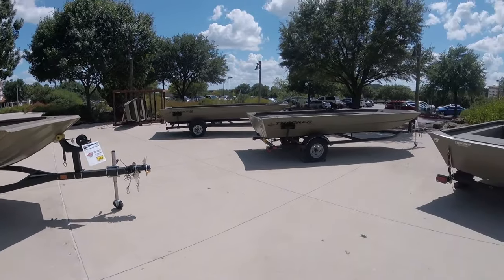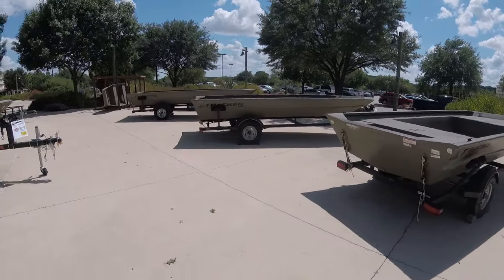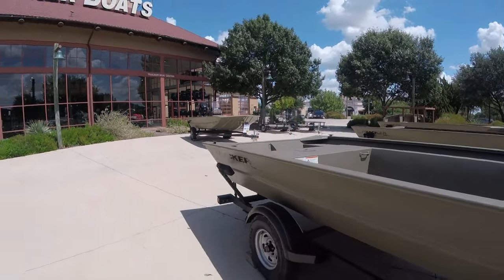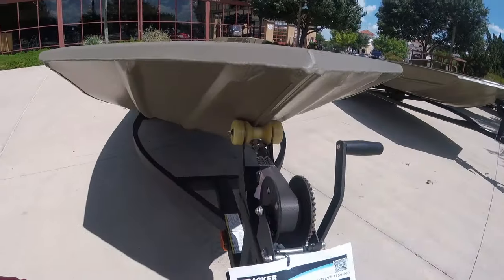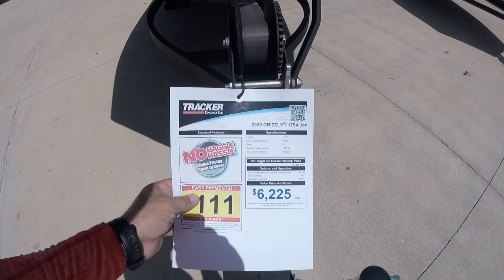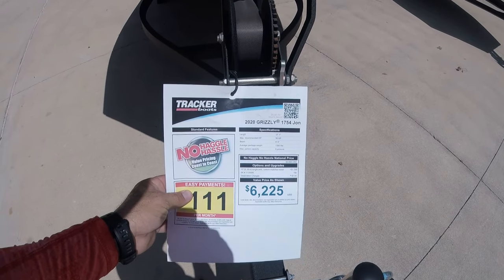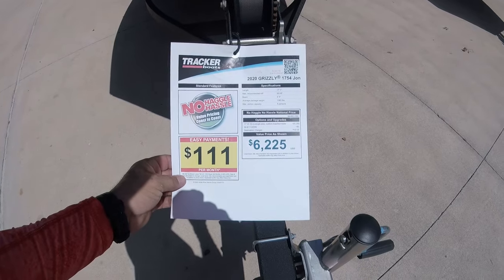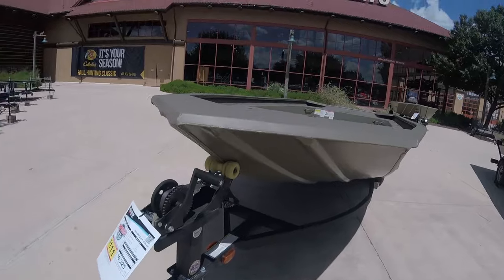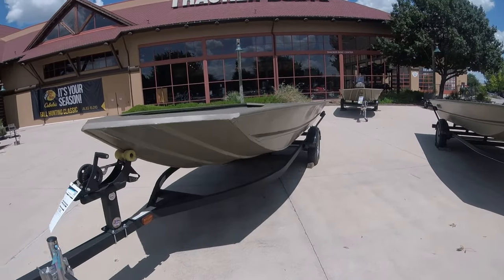Imagine what you could do if you took the price down with one of these and upgraded as you go. This one right here is about a foot shorter than that fully rigged Grizzly over there. This Grizzly is 17 foot 1, can hold a 50 horsepower motor, has a 6.6-foot beam, weighs 1,380 pounds, and can hold six people — for $6,000. If you got a trolling motor and mounted it up, with a 24-volt setup you're spending about $200 on batteries and you're ready to go fishing.